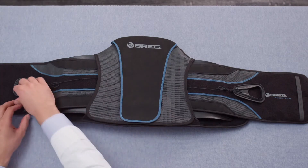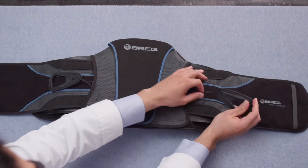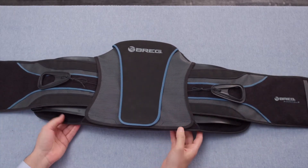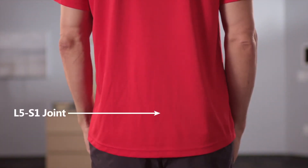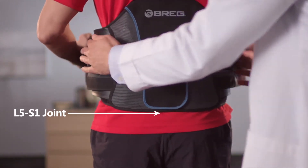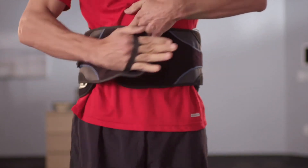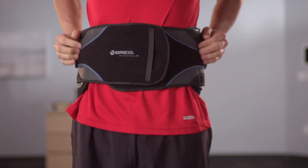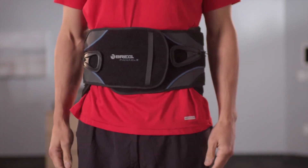To apply the lumbar products, start by opening up the belt and positioning the lacer poles as close to the lacer system as possible. Pull both belt panels out to achieve the maximum lacer system extension. Approach the patient from their back and identify the patient's L5-S1 joint. Apply the lumbar belt with the bottom edge at that point. The patient completes the application by taking the left belt panel and laying that down first, then taking the right belt panel and overlapping to secure the hook and loop together. Finally, the patient takes the pull handles, pulls them out and away from their body, and wraps them down to engage the hook and loop at the desired compression level.